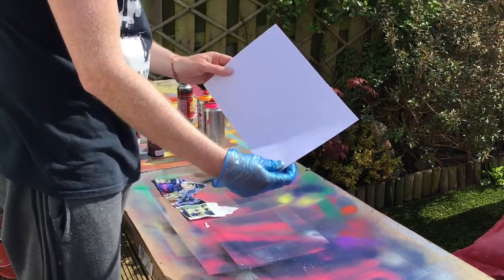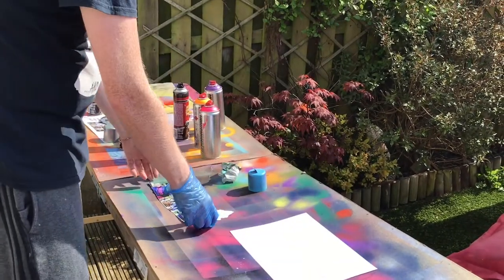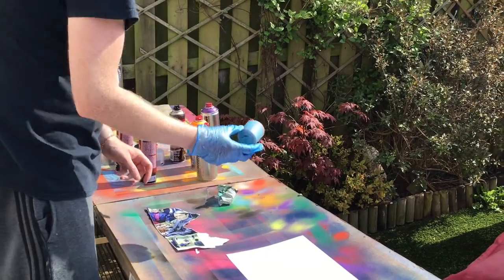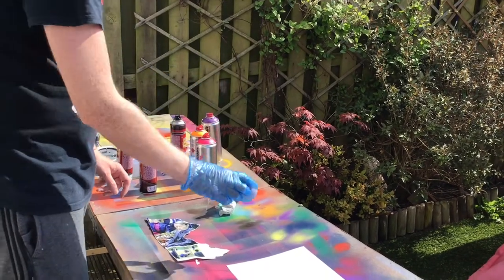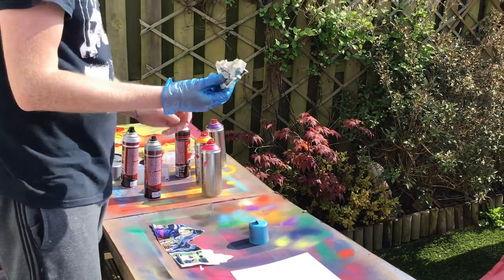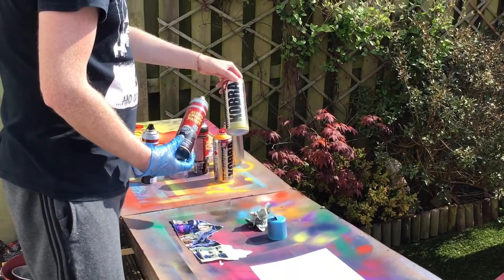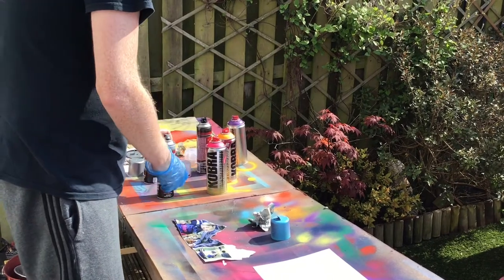You're also going to need some card or thick paper, a page from a magazine ripped out into a mountain shape, a lid from an aerosol or something else round, some scrunched up newspaper, and some spray paint — some black and any other colour you want.